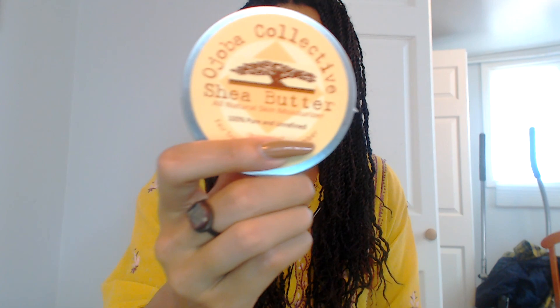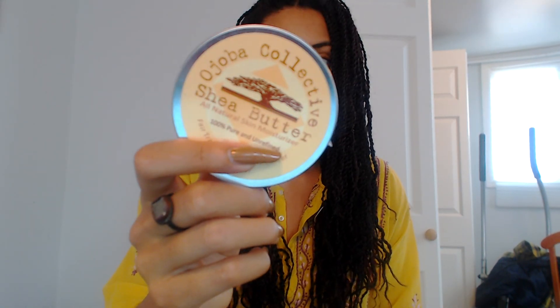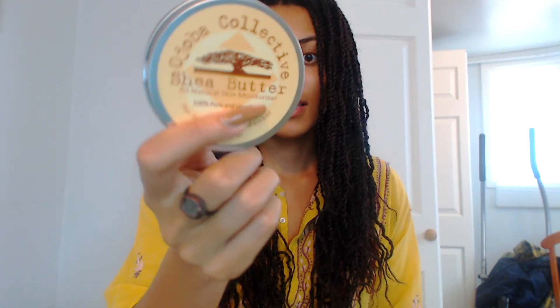I'm kind of just making all of my video requests today because I have time. But actually I got some mail today because I deserve it. Here's the first thing I got — this shea butter. I'm not even going to pronounce the brand name because I'm not sure if it's an H-J or a J-J. I'm going to guess it's a J-J, because it's from Africa — I think it's from Ghana.